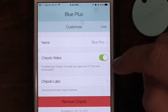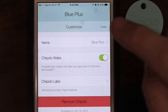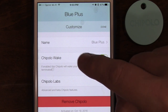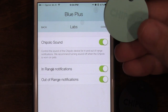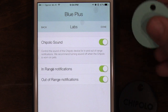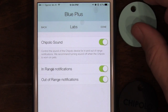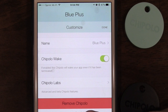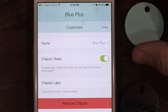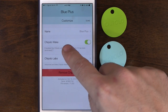You can customize and name each device. In Chipolo Labs, 'Chipolo Sounds' controls alerts for tethering — in-range and out-of-range notifications — so you definitely want those on. At the bottom you can remove your Chipolo, which is notable since some other trackers on the market don't allow you to remove your own device; you have to contact the company.